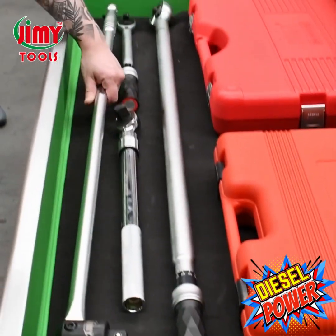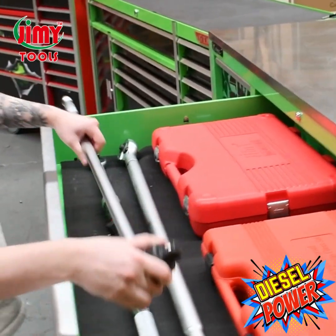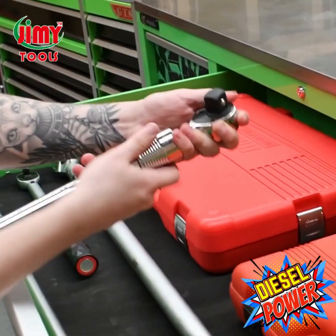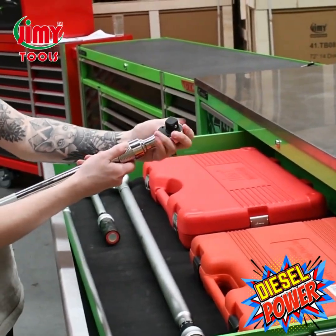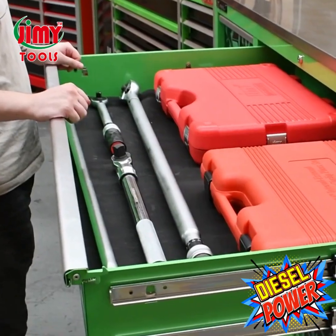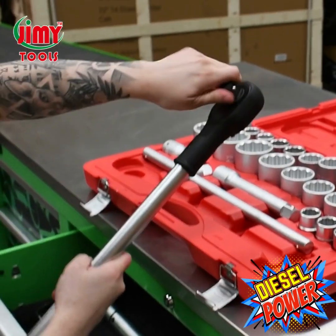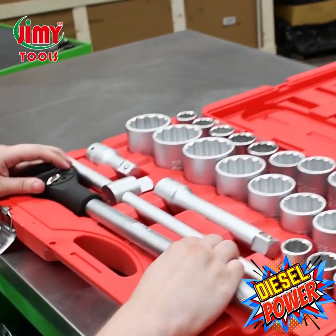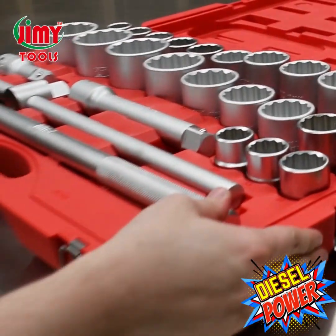Check out this massive three quarter inch drive breaker bar — over one meter long. Next we have a new high quality three quarter inch drive extendable ratchet handle ranging from 495 millimeters up to 775 millimeters when fully extended. We have a 27 piece chrome vanadium socket set in three quarter inch drive with sizes from 22 up to 50 mil and seven eighths to two inch, including a high quality ratchet handle, two extensions, and a sliding t-bar — all packaged neatly in a blow mold case.